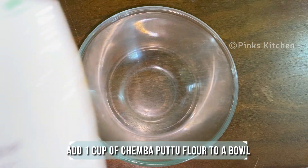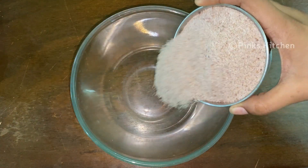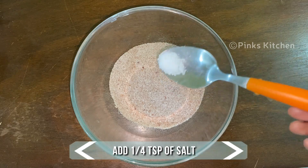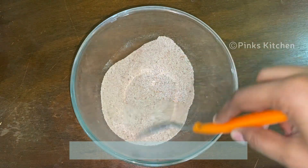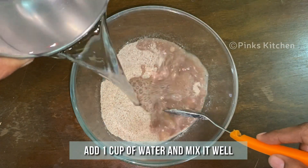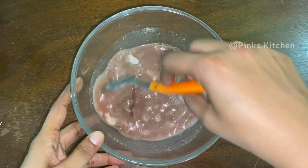To a mixing bowl, add 1 cup of chamba puttu flour. To this, add 1/4 teaspoon of salt and mix it well. Now add 1 cup of water and mix it well. Make sure no lumps are formed.